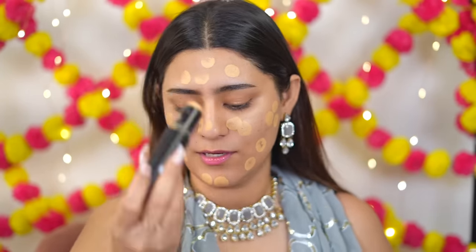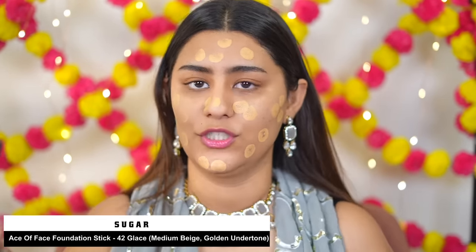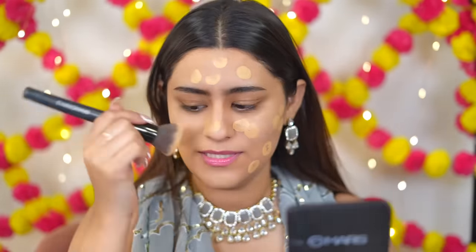I feel like Sugar has had a little downfall — I don't see as much fun content creation, launches, or influencer collaborations anymore. I feel like their sales have reduced too. By the way, I'm using the Sugar Ace of Ace Foundation in shade 42 Glaze. All these products feel old and I'm a bit bored. The packaging is simple black and the eyeshadow palettes feel dated.